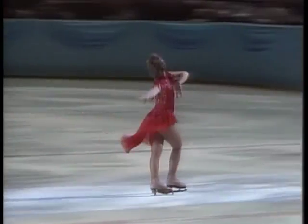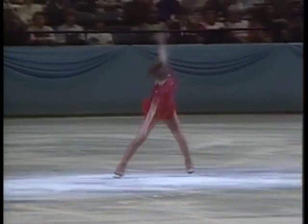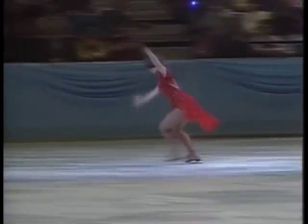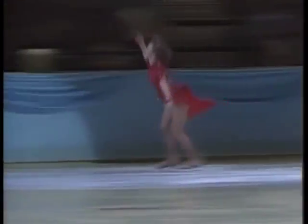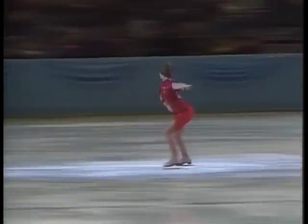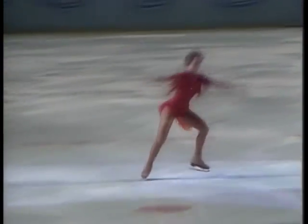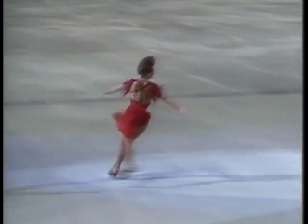This choreography you're about to see is very challenging and different from anything we've ever seen Dorothy do before, but I think she's skating better than ever. Remember, this is the technical part of the competition — the judges want to see great difficulty. She opens with a split jump.